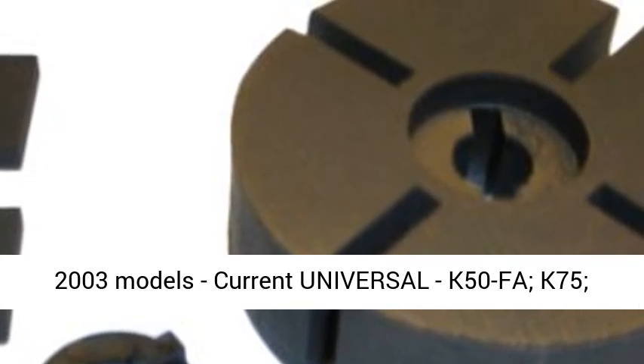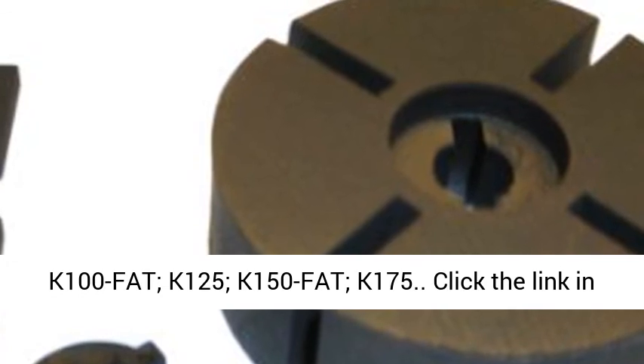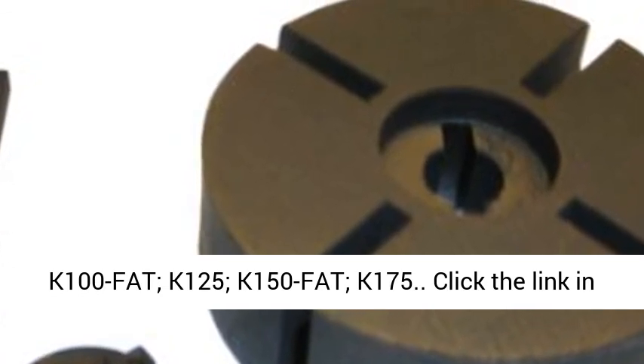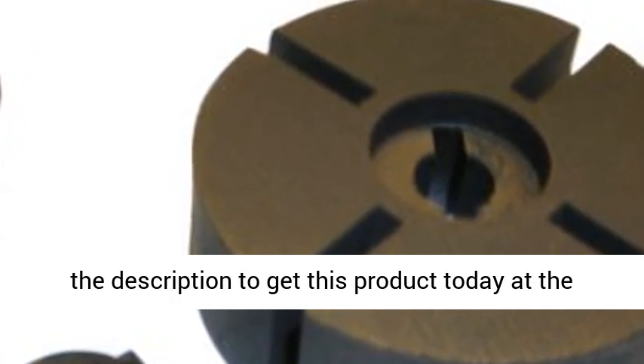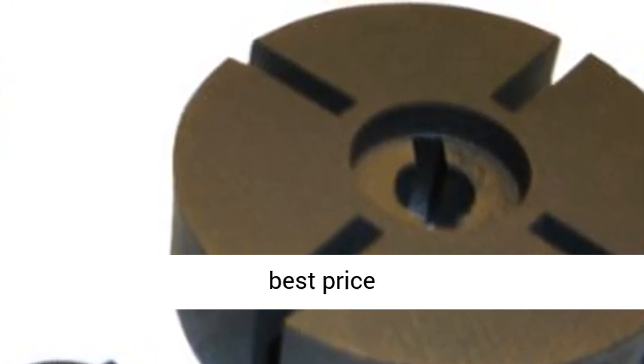Fits the following heaters, 2003 models current Universal: K50F8, K75, K100FAT, K125, K150FAT, K175. Click the link in the description to get this product today at the best price.